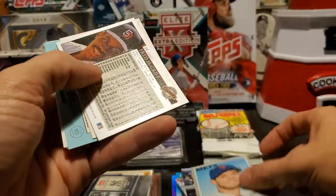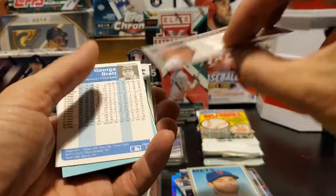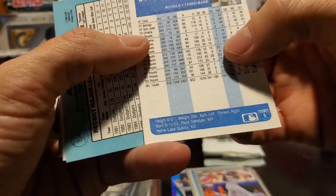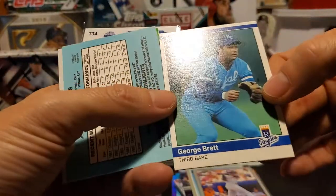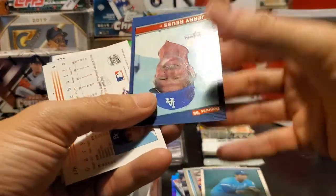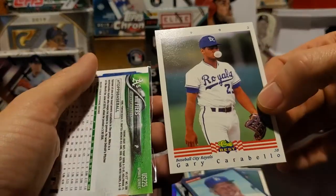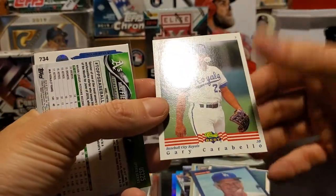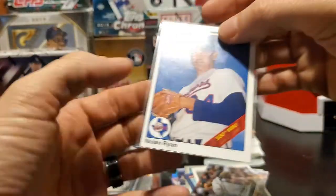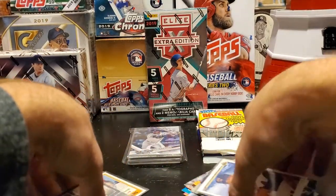Steven Matz, pitcher for the Mets, out of 2019 Heritage. Fred McGriff Leaf 1992. There's a George Brett - that's going to be 1984 Fleer - nice vintage Brett, another Hall of Famer. Jerry Reyes. Gary Carabello out of Classic Best 1992. Mike Fiers. And finally, the Nolan Ryan 300th win card, Upper Deck 1990. Sweet little pack right there. Thank you very much, Urban.